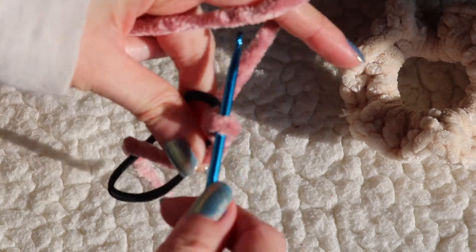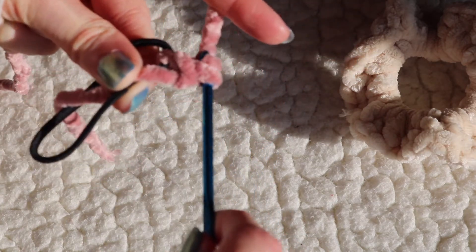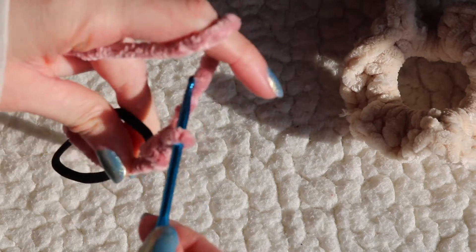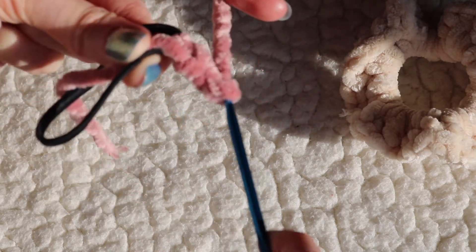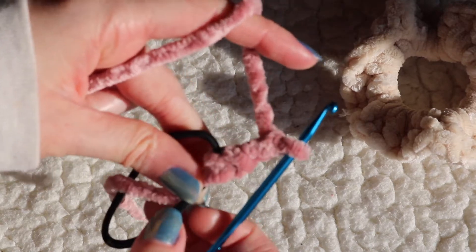The first step is to chain two. To do that, you're just going to pick up a piece of yarn on your hook and pull it through, and you want to make sure you do that two times to create a chain of two.